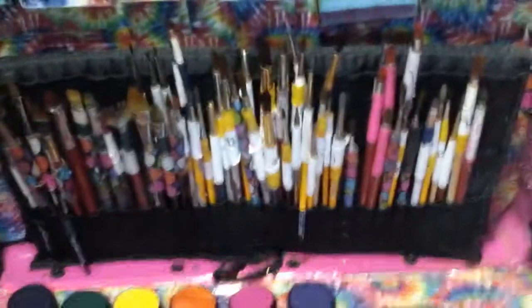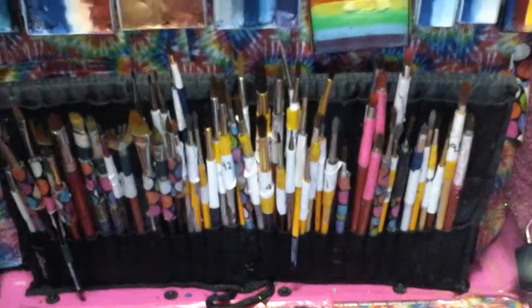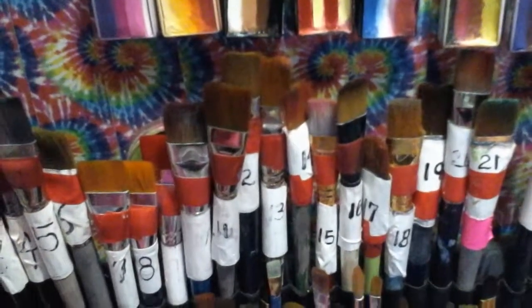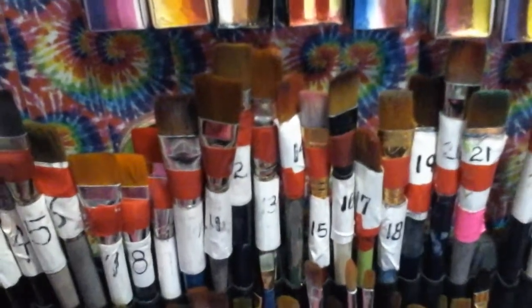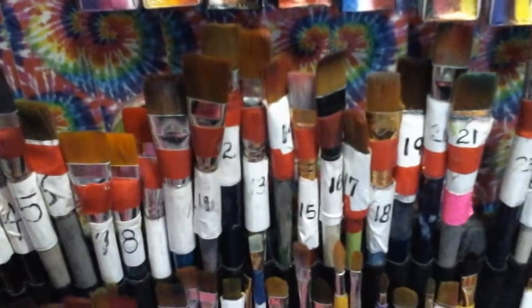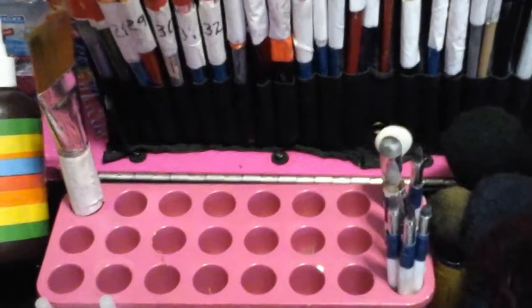I have my brushes — I use lots and lots of brushes. If I use a star blend with a brush and do a rainbow, I put it back into the popsicle holder right here and it's ready to go for next time.